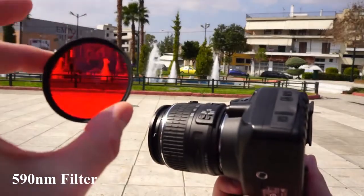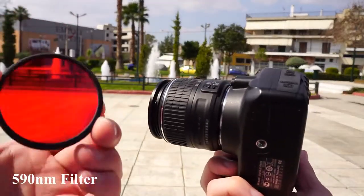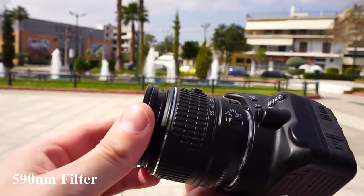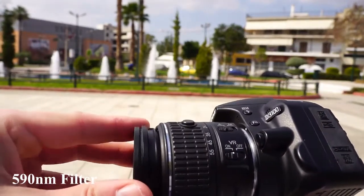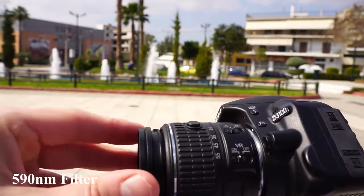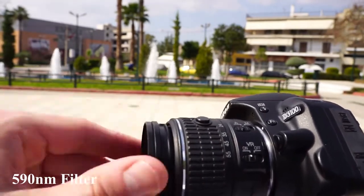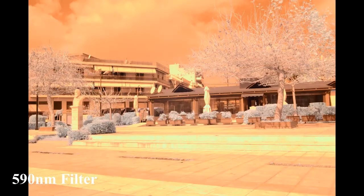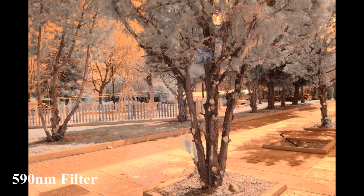Here is the 590nm infrared filter. No matter what I have tried, the custom white balance was not accepted. Most likely we can't set a custom white balance on the Nikon D3100 with the 590nm infrared filter. So we need to take raw images and set the custom white balance in Photoshop.